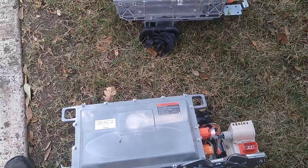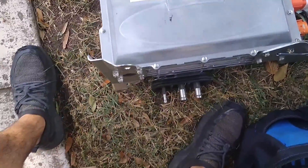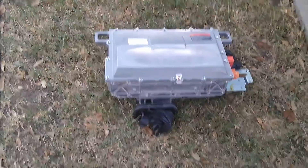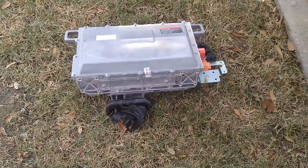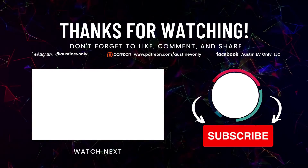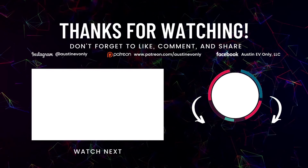It's been a little over a month. Here's the old one, and to be honest I just gave up trying to tear into it, so we bought a new one and we're going to install it today. I have to transfer over a couple of parts, but otherwise it should be a pretty simple install. That's all for today folks — if you found this video helpful please smash that like button, and more importantly please subscribe. That's how we make more videos. Until next time, this is Austin EV Only.